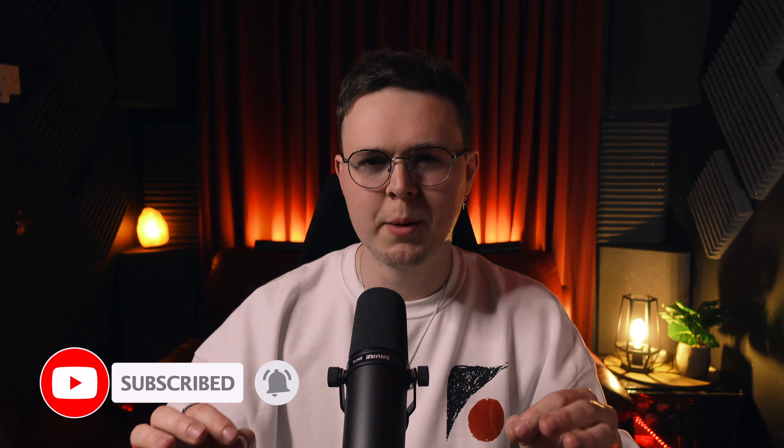Hi everyone, and welcome to Auditum. My name is Chris, and I've been working in music studios for over a decade. We're a music production platform that specialises in helping artists just like you with music leasing, mixing and mastering, and custom production, so you can do what you've always wanted to do and release your own tracks. Over the next few videos, we're going to break down exactly what we have to do in a step-by-step process so you can record professional vocals from your own home studio.